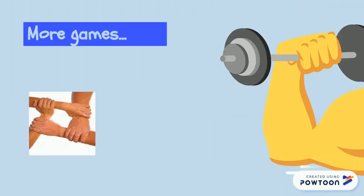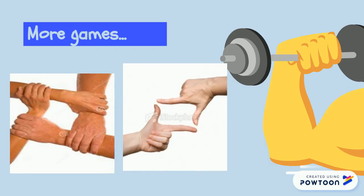I would like you to find a partner, and together with your partner, make as many rectangles as you can using your body parts.